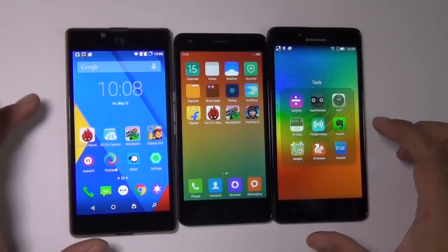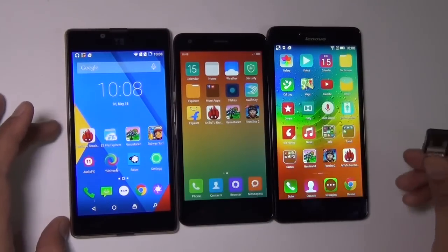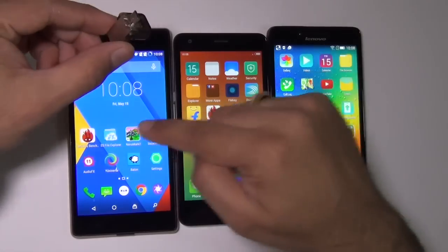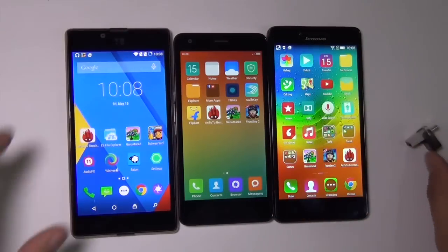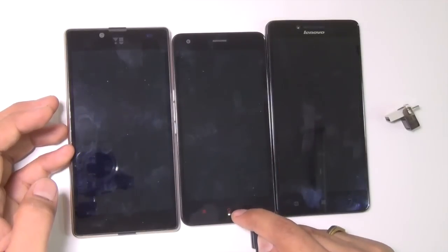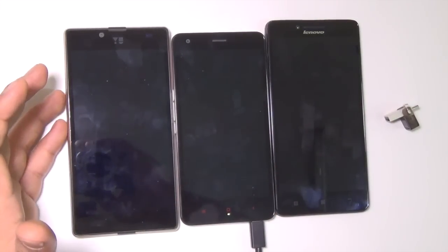There are two more features where the Redmi 2 stands out: USB OTG support, which only the Redmi 2 supports among these three phones, and an LED notification light below the home button on the Redmi 2, while the other two phones do not have LED notifications.